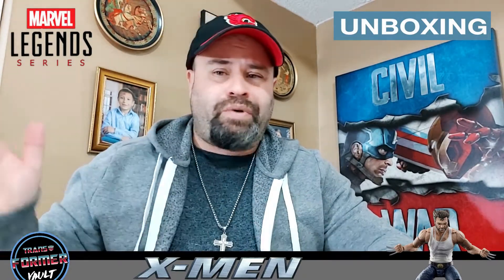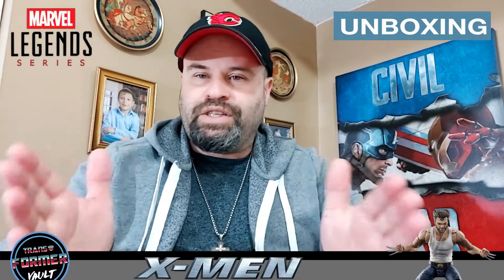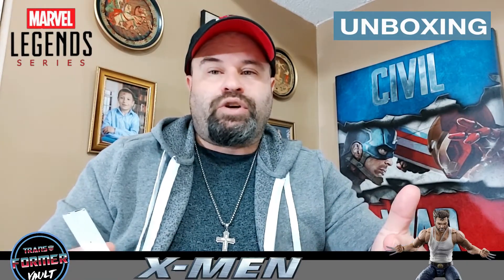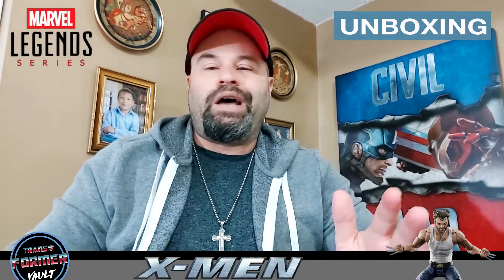There'll be Marvel Legends, Transformers, Power Rangers — whatever I can get my hands on to bring your way. I'm glad one of my pre-orders came in, which means you're going to get a mixture of some old and new right till the end.